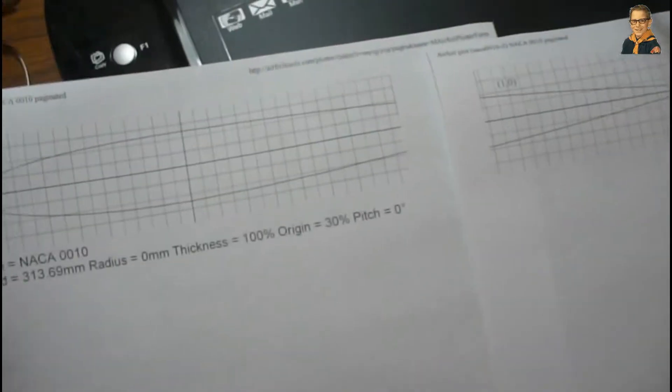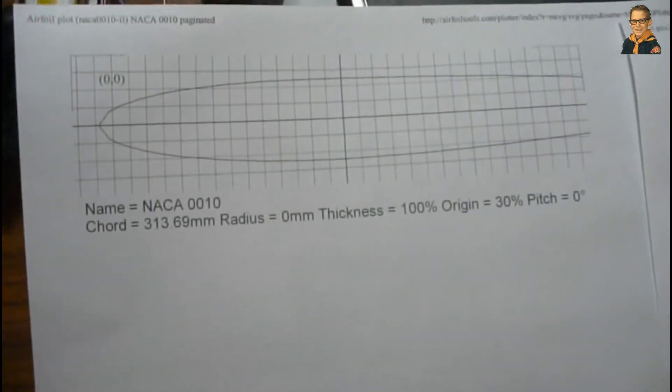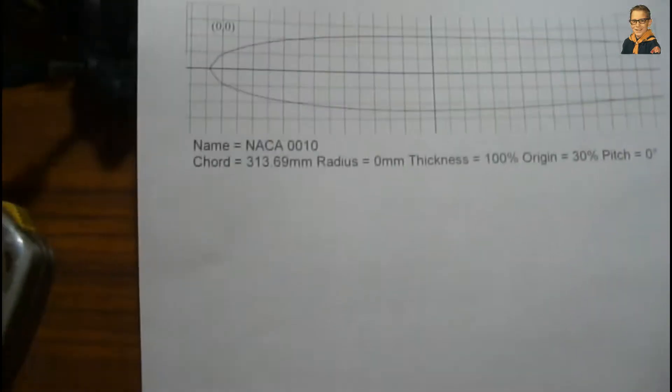So I'm going to have to reprint. I figured out the only way this comes out right is if I print it in landscape. Every time I try to print in portrait it just doesn't come out right. But now we have the two pieces here.